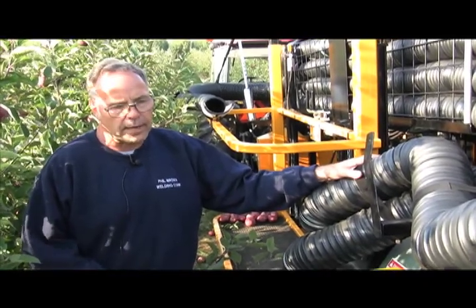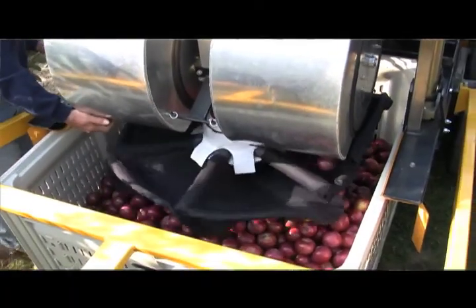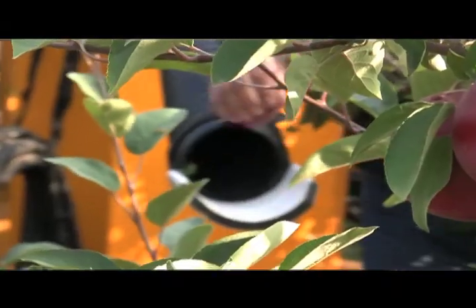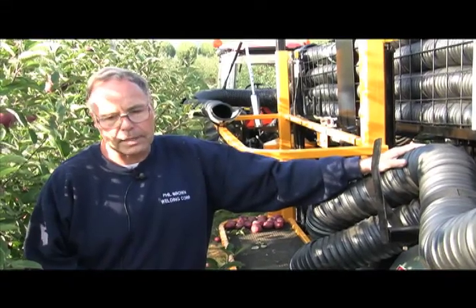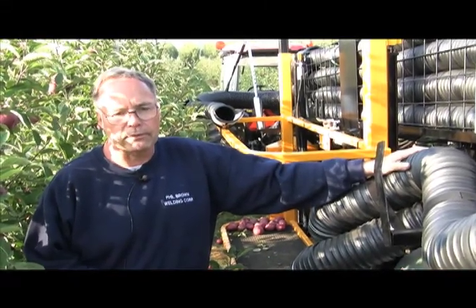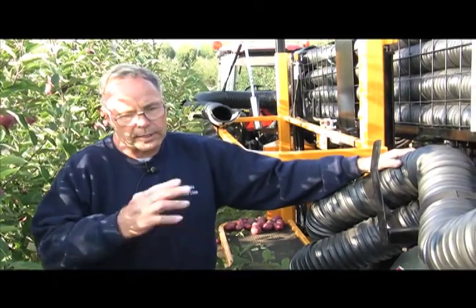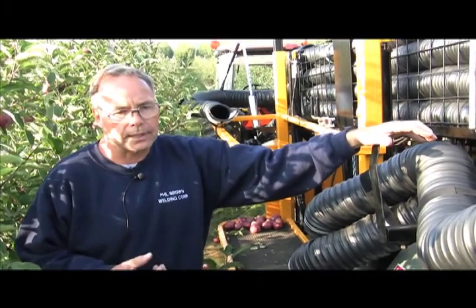The filler on it is set up so that it automatically raises as the box fills, and it seems to be very gentle on the fruit. The hoses are all padded inside. We can change our velocity because different sized fruit takes a little bit different velocity. It de-accelerates and keeps them single coming out. The biggest thing is when you've got small fruit and big fruit, if one apple catches up to another, that's when you get bruising — apple to apple contact.